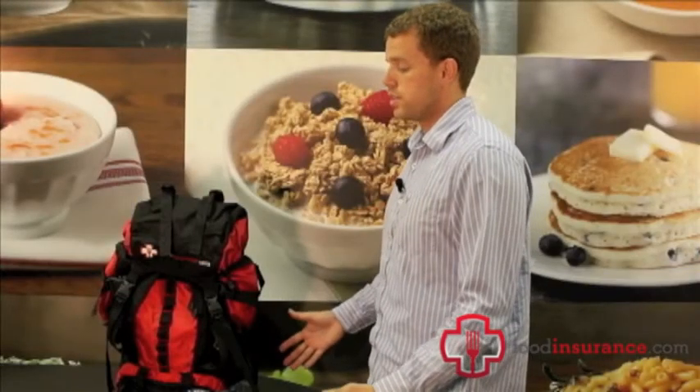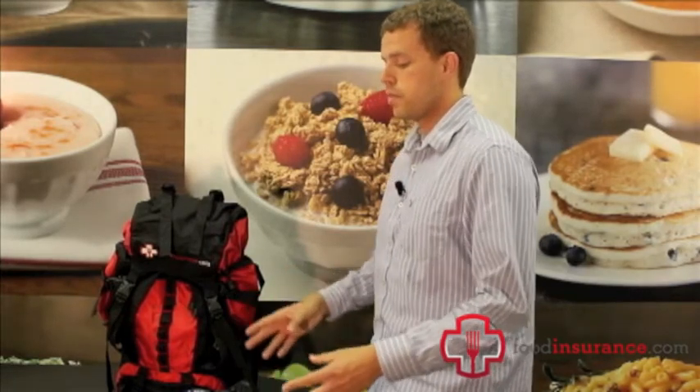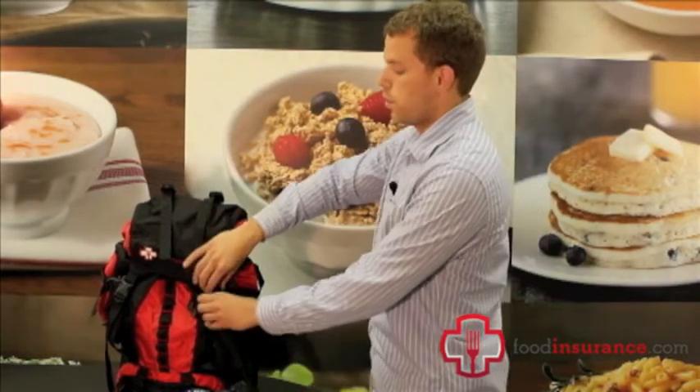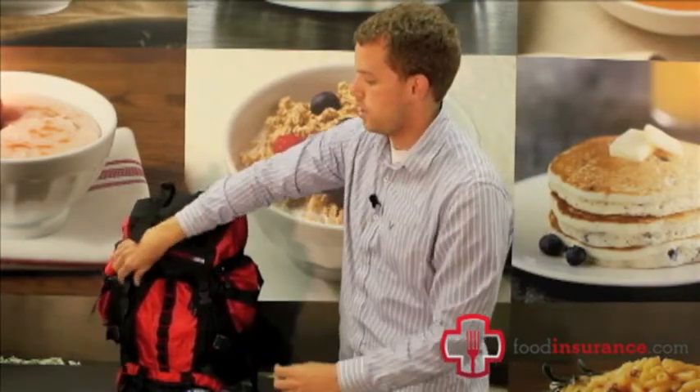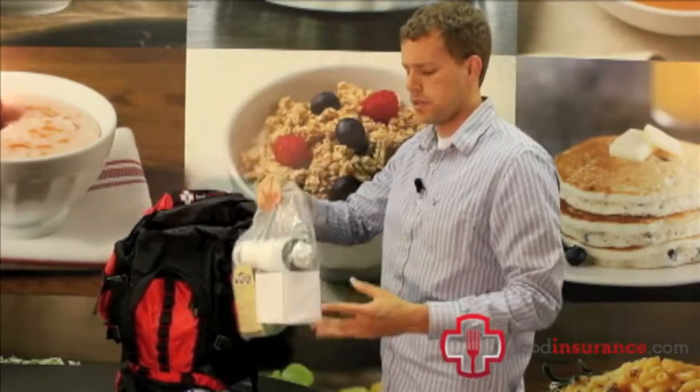The great thing about these emergency specific disaster kits is they actually fit all inside of this essentials kit. They come in two separate boxes, and you want to take all the items out of the disaster kit box. We're going to open up the essentials kit, and inside you'll find this bag filled with emergency supplies.